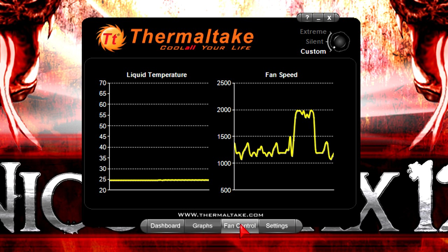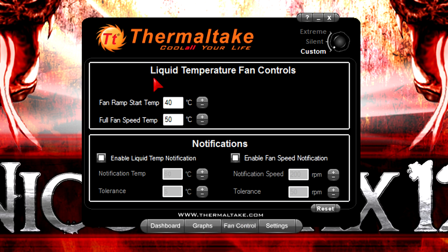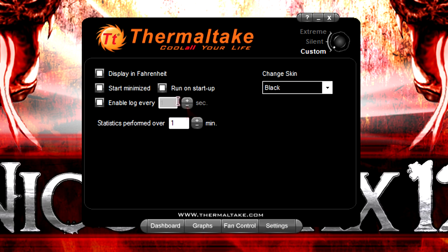Now to the most important part — the fan control. Here you can basically change the fan ramp start temperature and the full fan speed temperature. You can customize it all. Below you could even enable notifications — that's very nice and I like that. The last tab would be settings, where you can choose whether you want the temperatures displayed in Fahrenheit or Celsius, if you want it to start minimized, if it should run on startup and all that stuff.